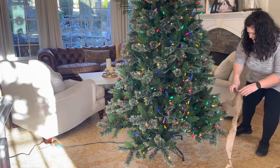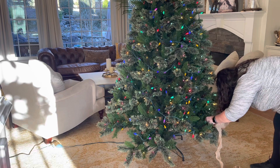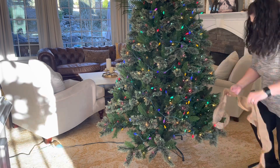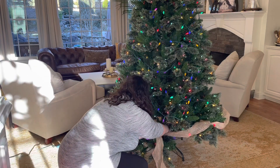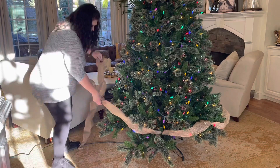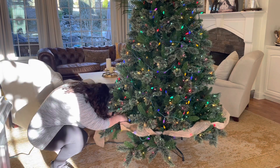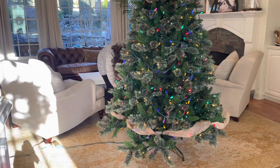I want to go ahead and apologize for the lighting — it did not turn out the way that I hoped, and I hope it's not too distracting. I'm starting the Christmas tree off by putting my burlap on. I love this more rustic look. It's super cheap — I just buy the little rolls of it from Hobby Lobby for like $3.99, and they're usually a percentage off, so I like adding that rustic touch.